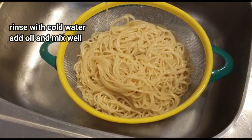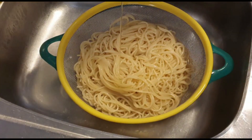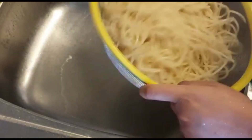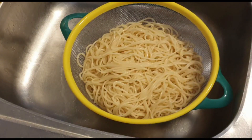Then you will wash it with cold water. If you have extra spaghetti, you can put it in water and store it in the fridge. You can reuse it — it's not a mess.